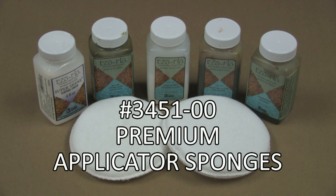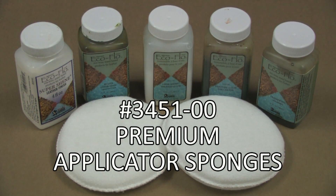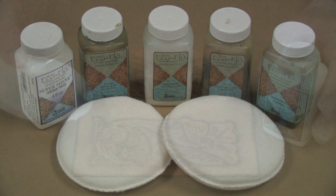Here is a product all leather crafters will love. These perfect-sized terry cloth covered sponges are excellent for applying a multitude of today's water-based dyes, finishes, waxes, and stains.